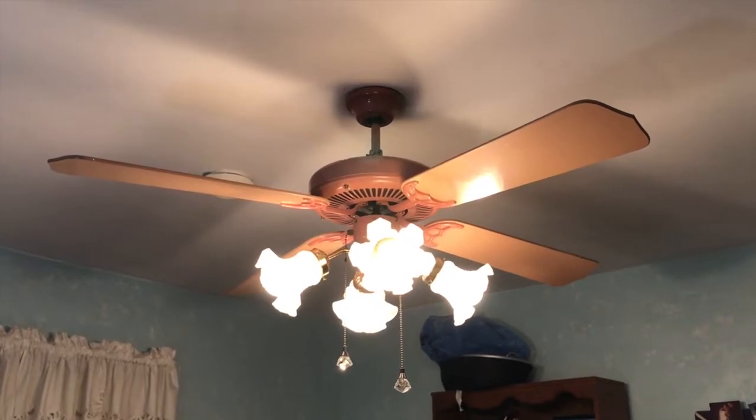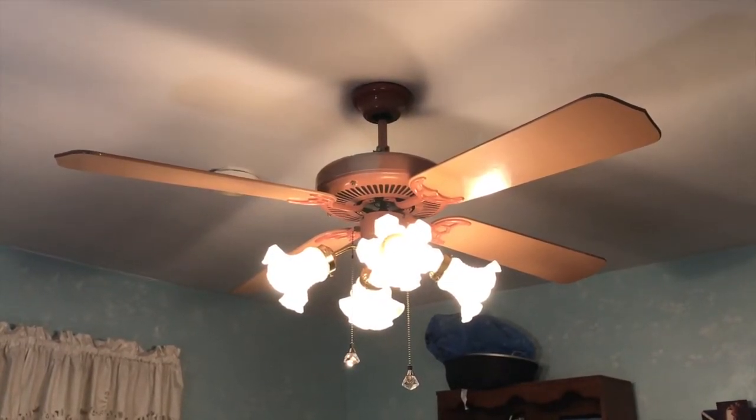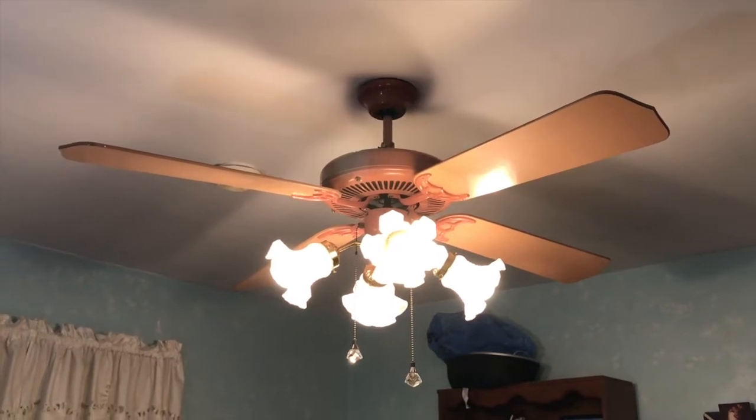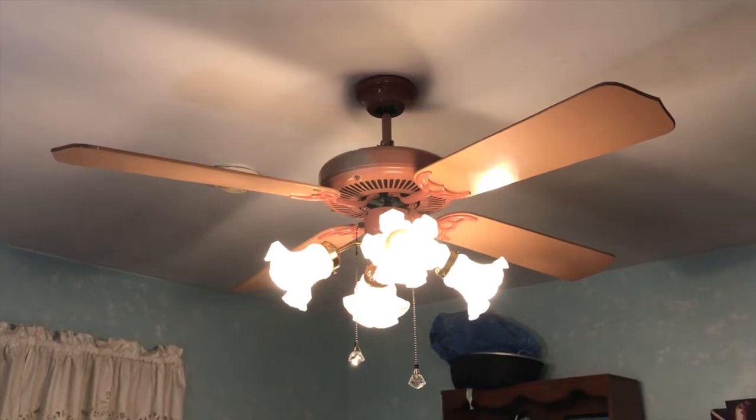Hey guys, it's Brian again with another ceiling fan video. What I have for you here is a 52-inch Murray Feiss Colorifics ceiling fan. I just recently installed this in my girlfriend's bedroom in her house.